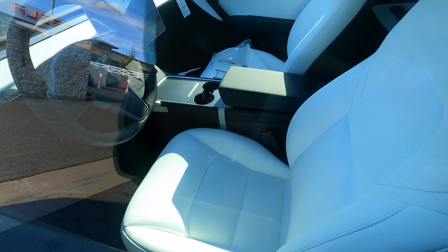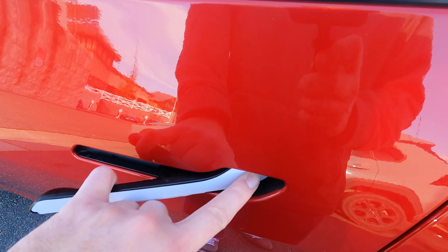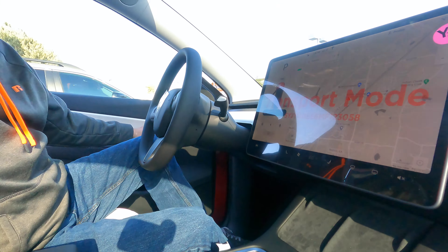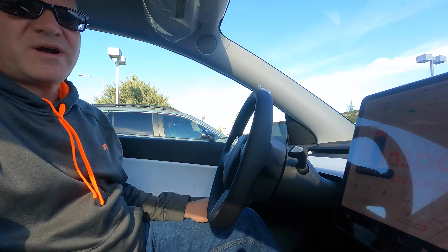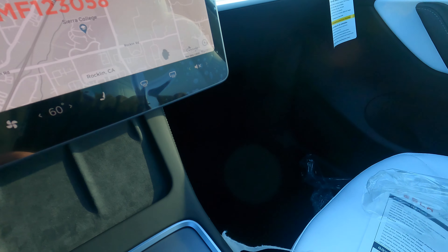As you can see, it has the retractable. Right now it's in transport mode. Pretty cool. So what are the specs here? We got a brand new Model Y, long-range, all-wheel drive, manufactured February 2021 from Fremont. It's got white interior and a tow package.